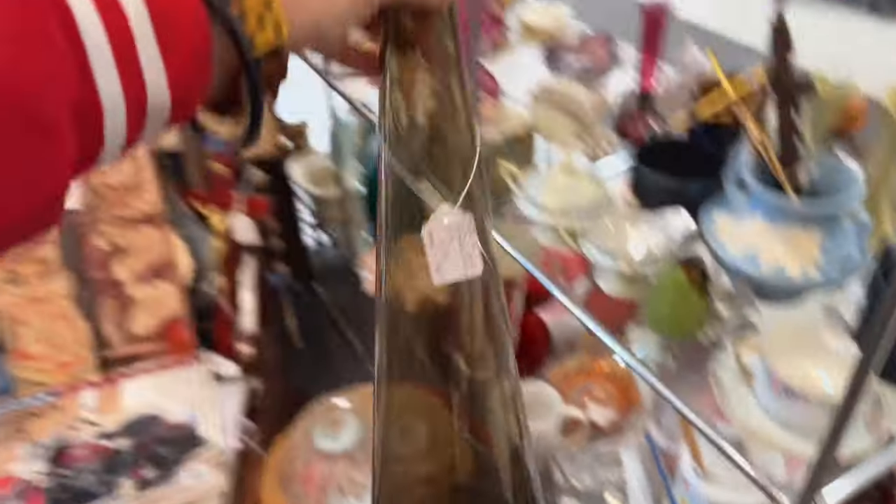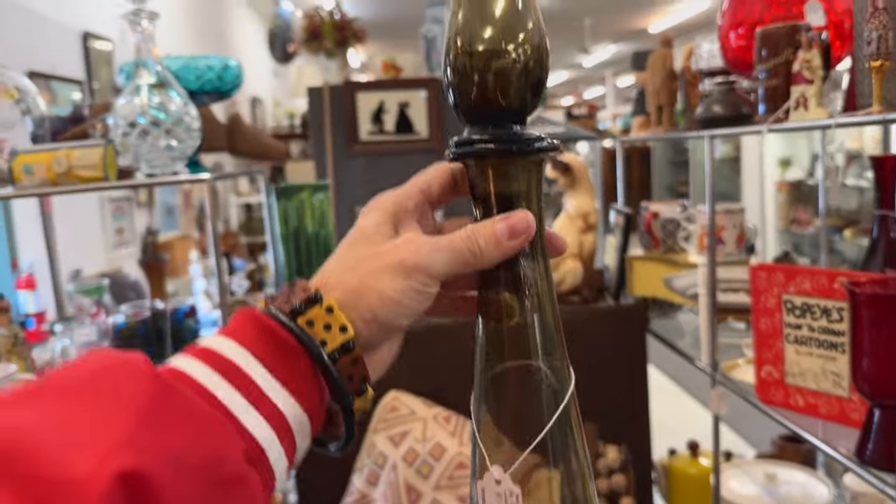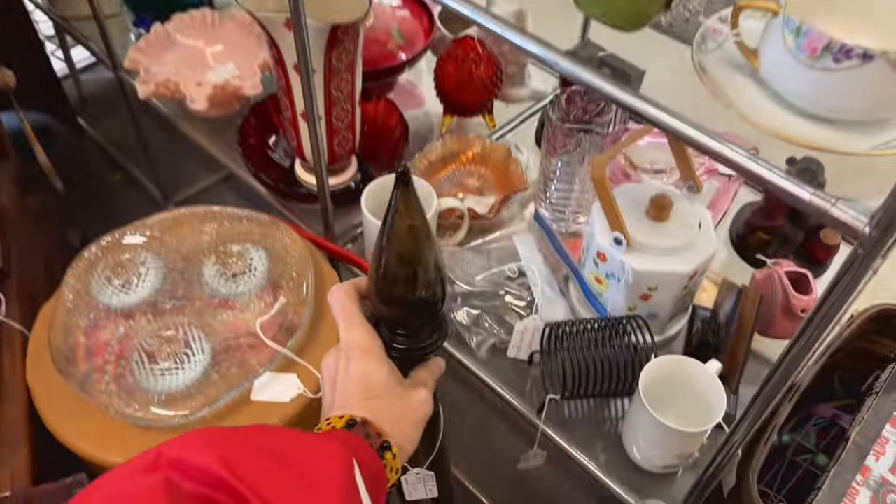Here's another decanter in kind of a smoky gray color. I'm not crazy about this color. If this were that lemon yellow, I would definitely be picking it up — or almost any other color — but I'll leave it for someone else.